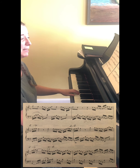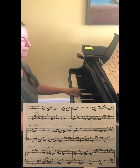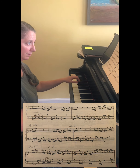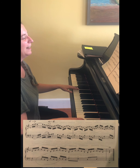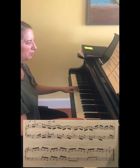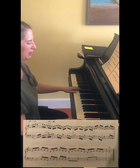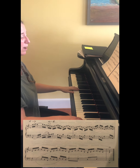Next, it's going to repeat that same pattern but up a step. Then a third time. Now it gets a little tricky - you're going to have contrary motion in between the hands.